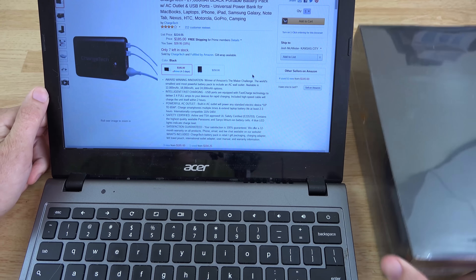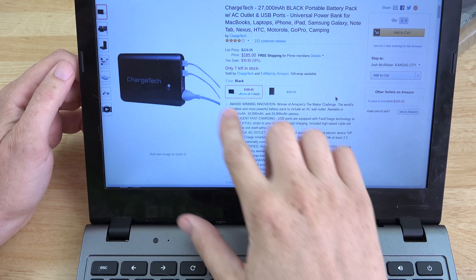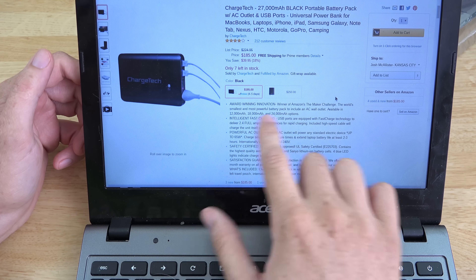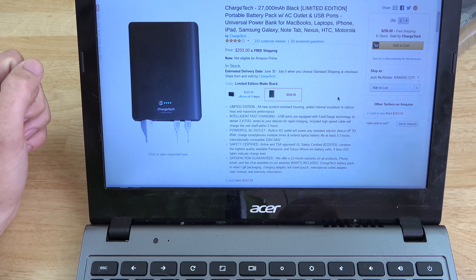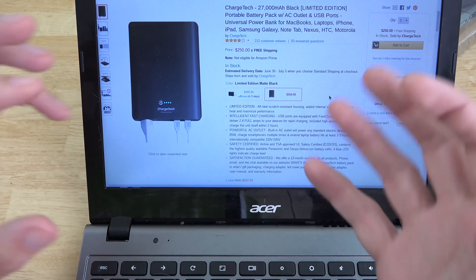There are two different versions. One of them does up to 65 watts and comes in 12,000, 18,000, and 24,000 options. If you go with the big dog — the Limited Edition — you can do up to 85 watts, but it's significantly bigger and costs more. So there are two versions to consider.